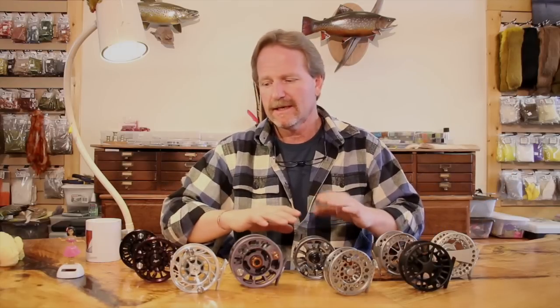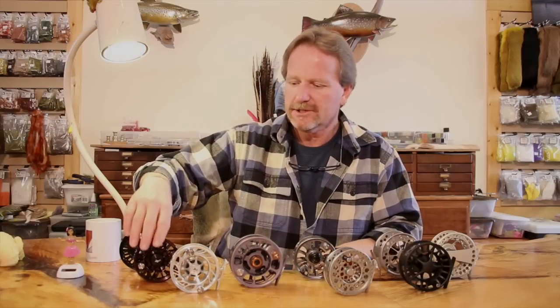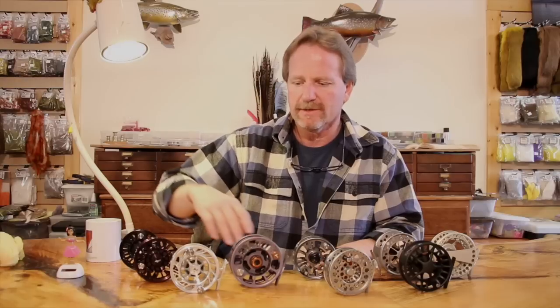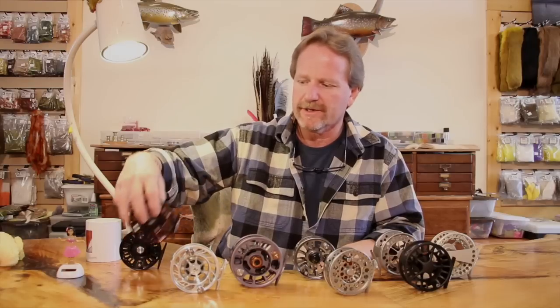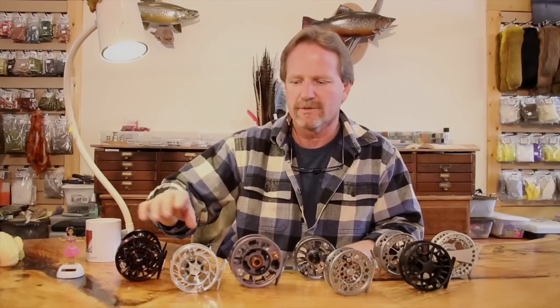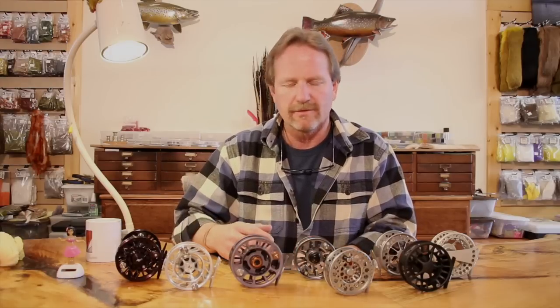The bottom line is I like a heavier reel. When you pay more, you're paying for glitz — fit and finish supposedly — but a lot of what you're paying for is just shiny stuff. Here's an Able powder coat reel — the finishes on these things are indestructible. Here you've got a Hatch — anodized aluminum, virtually indestructible anymore, they won't corrode. In saltwater you still have to wash your reels, but for most of the trout world it means nothing. It's just how you like the looks of it. It doesn't have anything to do with your reel's function.